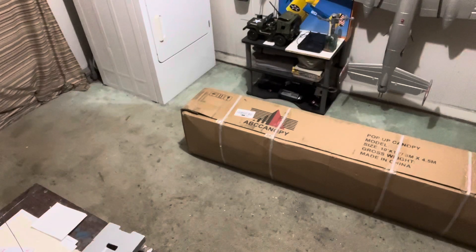Okay pilots, we got here a little bit different unboxing today. I can't believe it, but it did finally get here.